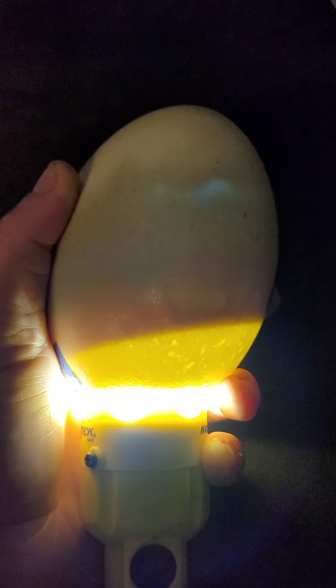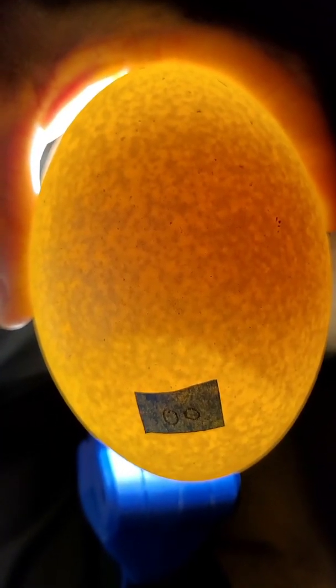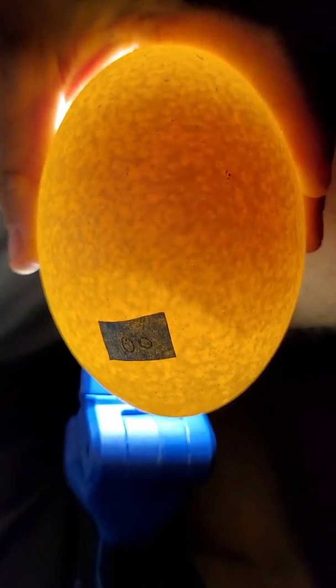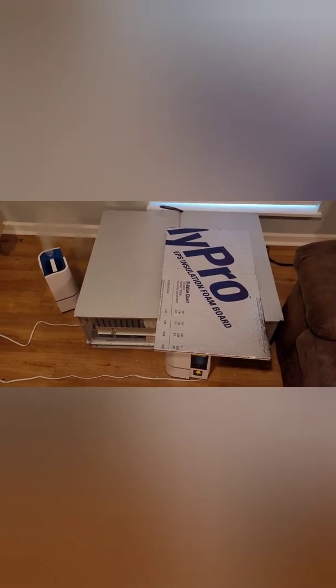This is at three and a half weeks — it is solid up here. You see the line, so I think it's still going. This one's on day nine — see how it's got little lines, a little point. That's a good one. Here's another one at day nine — not fertile, nothing happened.